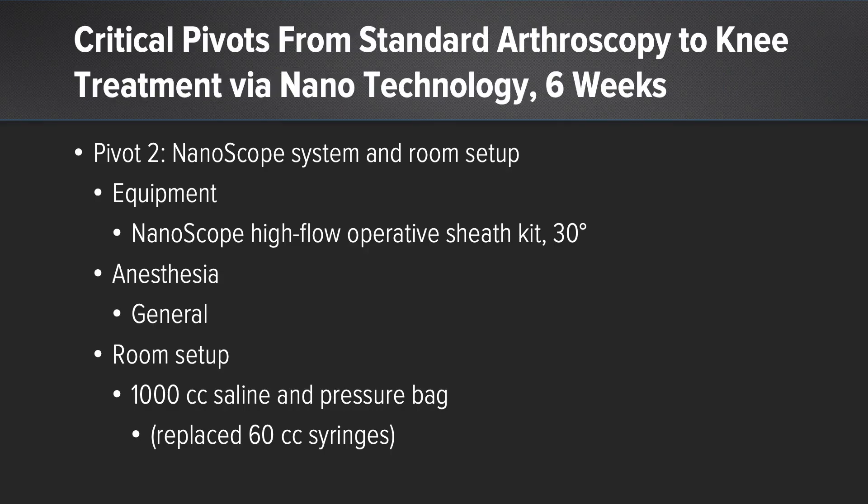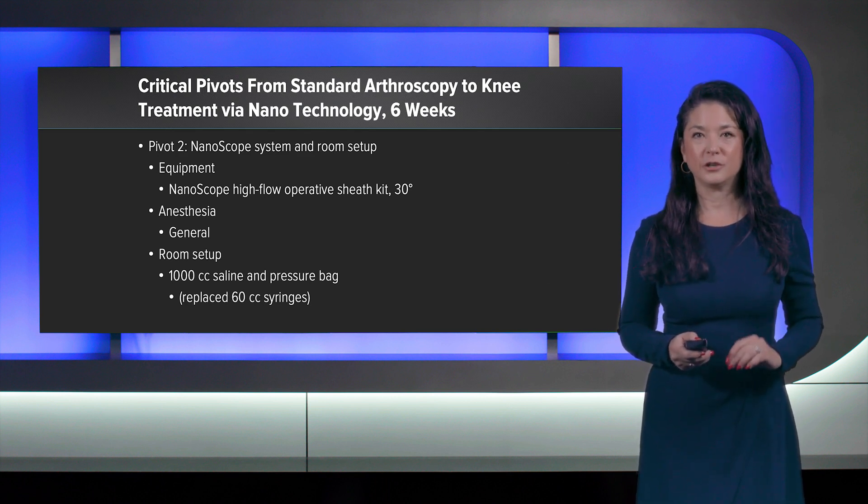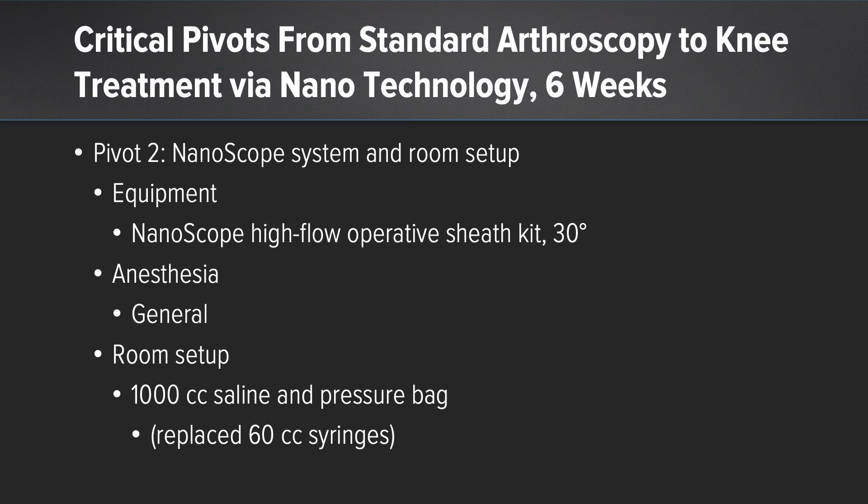In the second pivot, during the second week of this transition, it was a pivotal week because we eliminated all traditional arthroscopy equipment from the room. I had come to the knowledge that I needed to use the nanoscope high-flow 30-degree scope to reproduce my surgical procedure, and that was the only equipment open. Anesthesia was still general, but the room setup used only 1,000 cc's of saline in a pressure bag. I replaced the traditional 60 cc syringes because I found they moved the view of my scope, but with a 1,000 cc bag on simple tubing, I eliminated that problem.